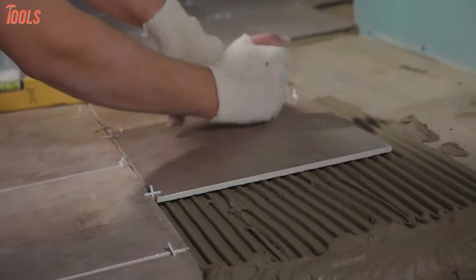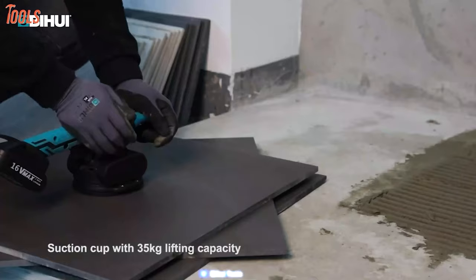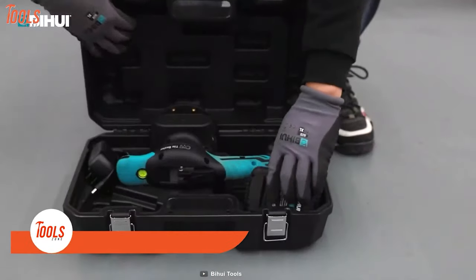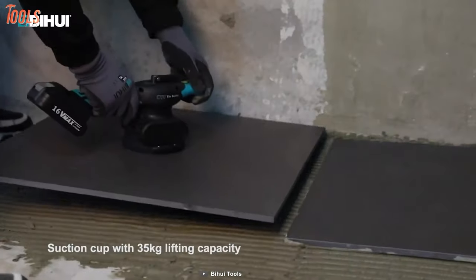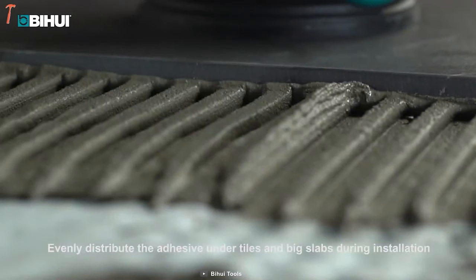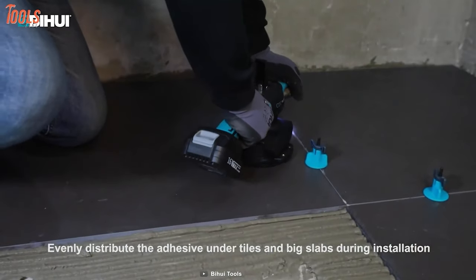How many attempts do you usually need to position your tiles perfectly? This CVT vibration tile meter will allow you to quickly position the tiles through the suction cup. Just unbox it, attach the battery, and you're good to go. This tool is designed with a spirit bubble level and long working life. You can also evenly distribute the adhesive under tiles and big slabs during installation.